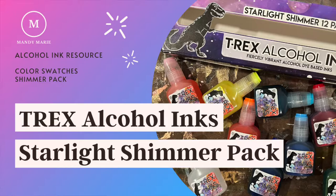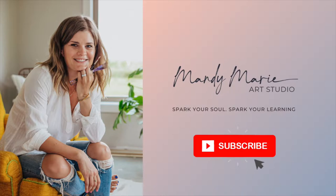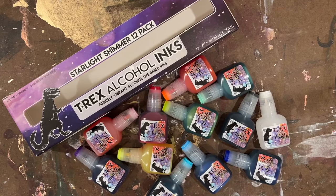Hey there, it's Mandy from Mandy Marie Art. Today I'm going to be reviewing the new T-Rex alcohol ink shimmer pack. But before we jump into that, don't forget to hit that subscribe button below for new product reviews and painting videos. All right, let's jump in and get started.